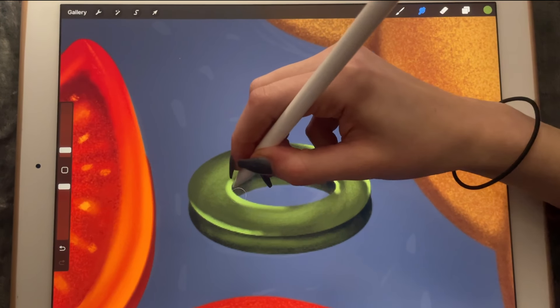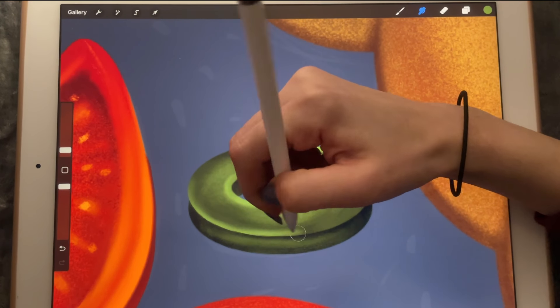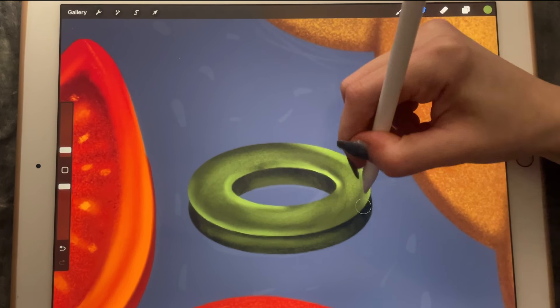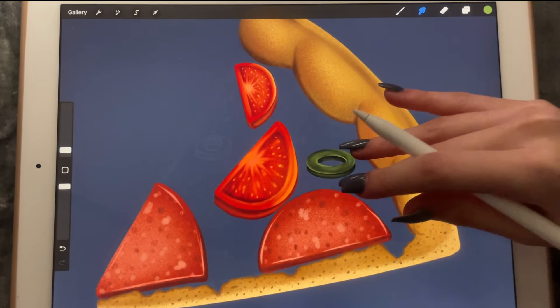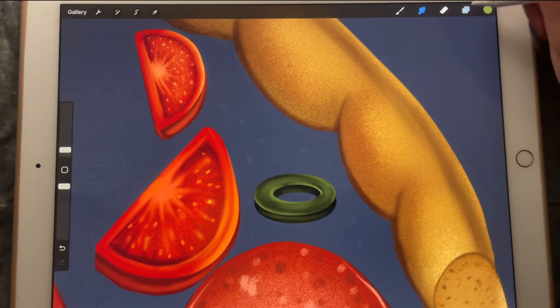Let's just smudge it and distribute the color evenly all around the painting. Maybe I can smudge it and bring it over there so that it looks more three-dimensional.